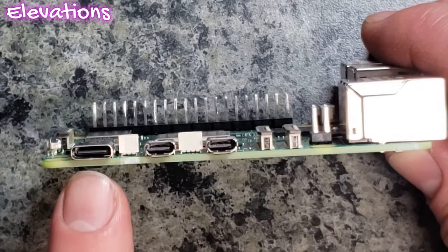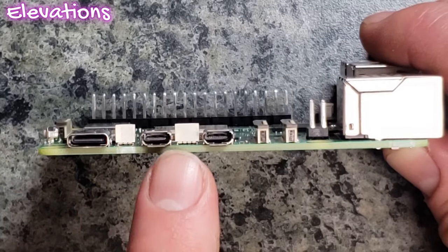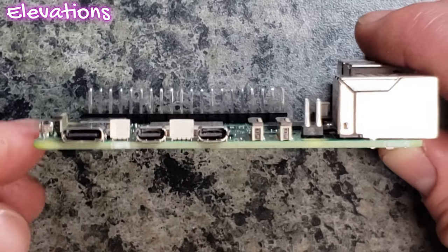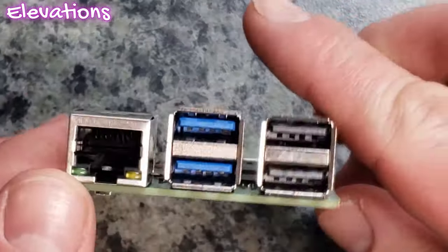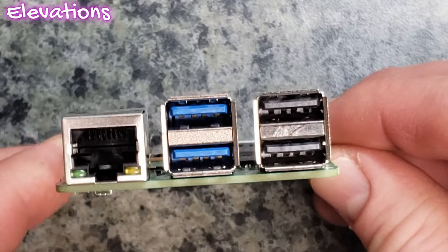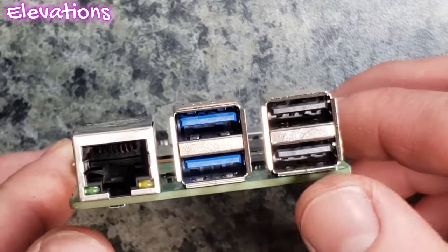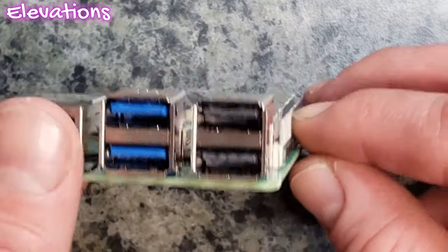Like I mentioned before, we do have that USB-C right here, so it is going to be your primary input for power. And then we have two more display ports — you do have that micro HDMI. We do have that Ethernet port right there, then we have dual USB 2.0 and dual USB 3.0. The 3.0 is that blue interface here.